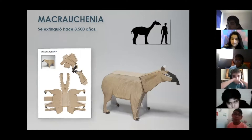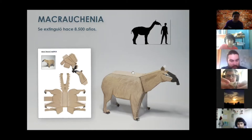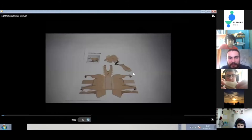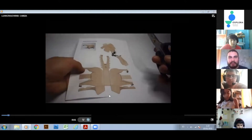Vamos con la primera plantilla, la macroquenia patagónica. A modo general, este animal se extinguió hace 8.500 años y se caracterizaba por tener un hocico largo, patas largas y una trompa. Se conoce acá en Chile por sitios como Kamakmayu, en Calama. Y este es el proceso para empezar a armar la macroquenia.